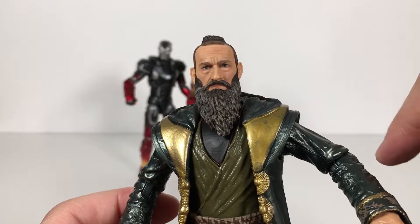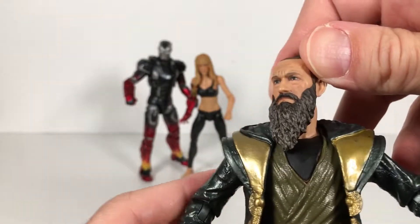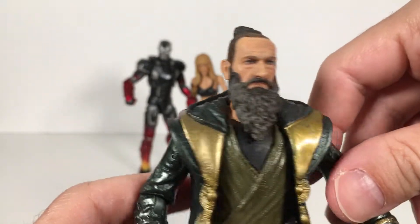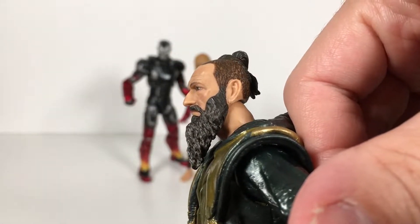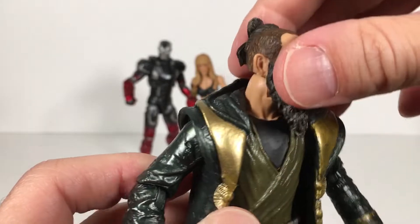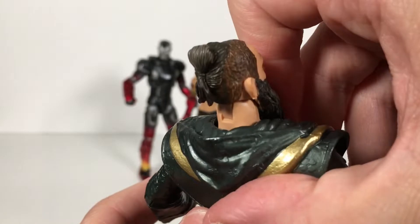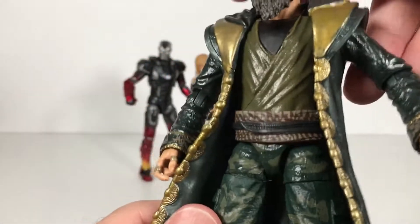This might be the best digital face printing that Hasbro has done yet — that looks exactly like him. I am really blown away by how good this sculpt is and this paint is. The eyes look perfect, the eyebrows, the shape of that nose — that is super good. The beard looks amazing with a nice wash. Really great sculpt. Got more of that in his hair, and his little ponytail top knot thing looks really well done. Very nice.